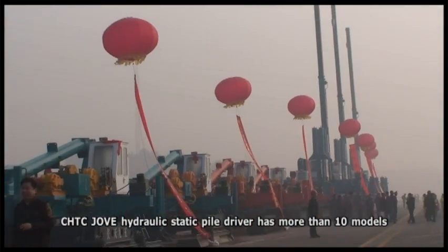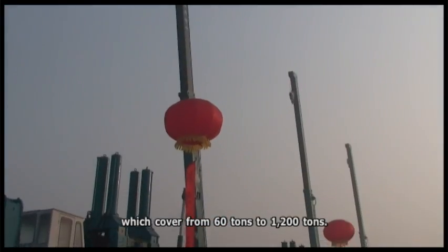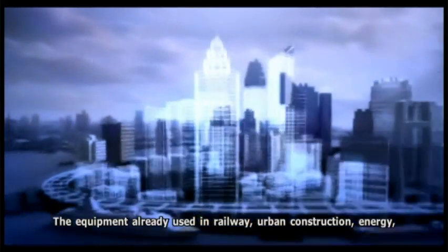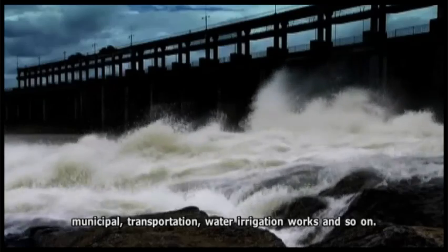CHTC Jove's hydraulic static pile driver has more than 10 models, ranging from 60 tons to 1200 tons of capacity. The equipment is already used in railway, urban construction, energy, municipal, transportation, water irrigation works, and other fields.